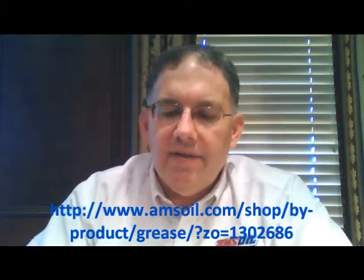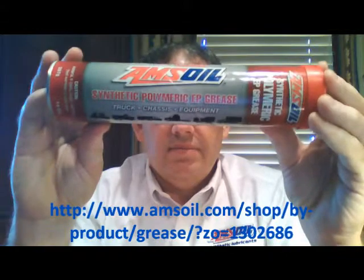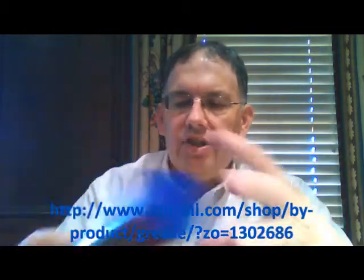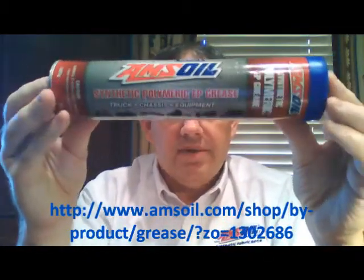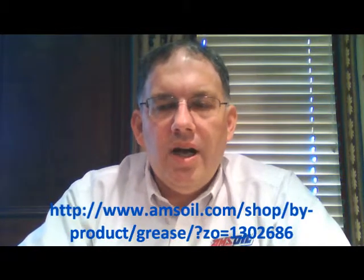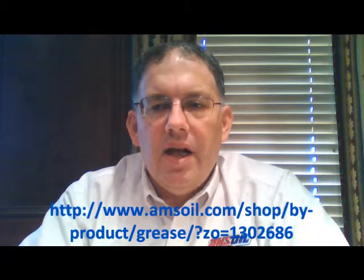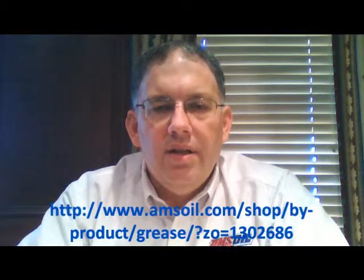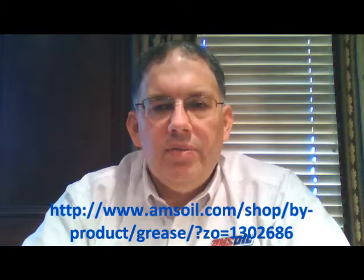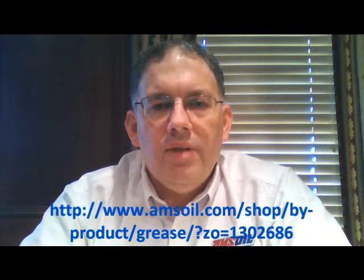That is exactly why AMSOIL developed this line of grease. Here's the NLGI number 2 with the red cap, a very common grade of grease, and the NLGI number 1 with the blue cap. So if you've got truck fleets and you're tired of continually greasing them and still having to replace components, try a better grease. I'll post the link to this grease in the description below — cut and paste it into your browser and it will take you right to the AMSOIL website where you can do more research and hopefully make a purchase.